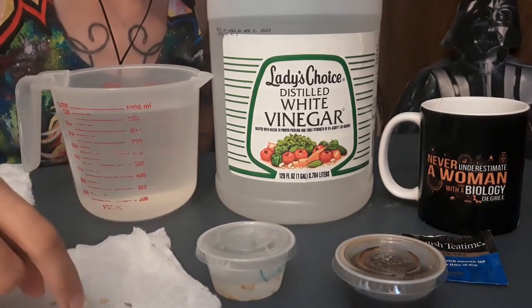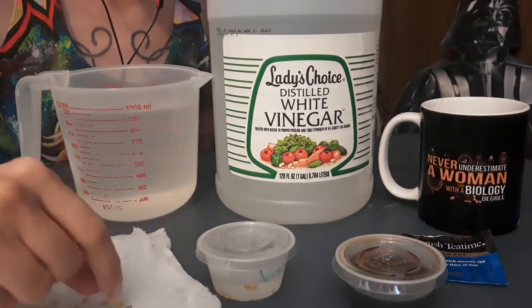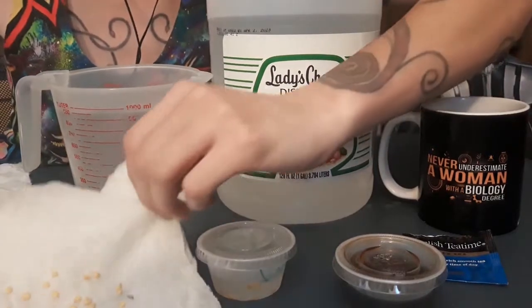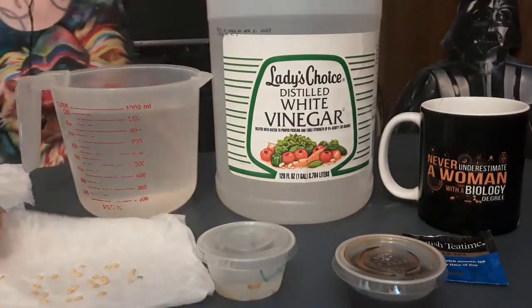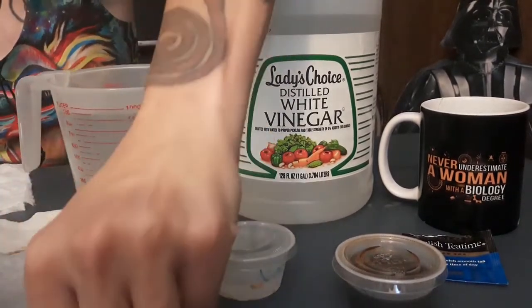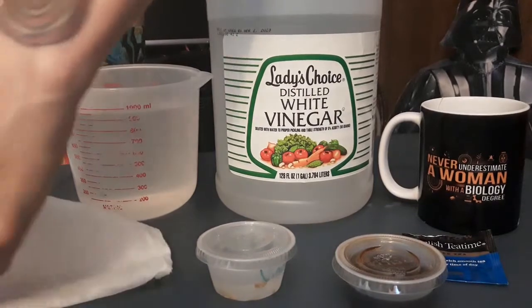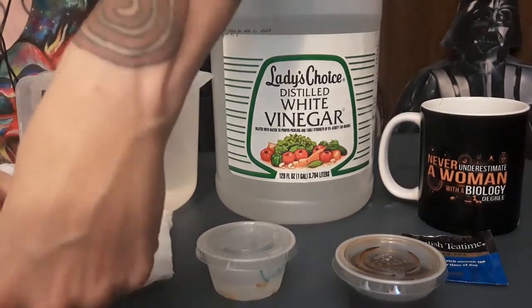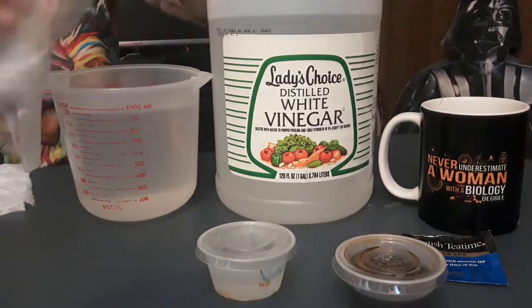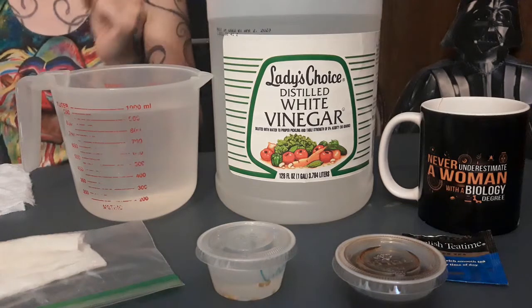I'm in hardiness zone 9b, and I typically start my pepper seeds indoors in February so that when night temperatures get warm enough in mid-May I can put them out. We'll fold the seeds up in the paper towel and tuck them into a Ziploc baggie, then place it in a warm, sunny location. Peppers still like heat to germinate, and we can add a little moisture to the baggie if it dries out.